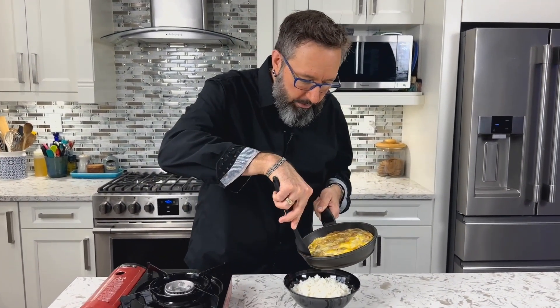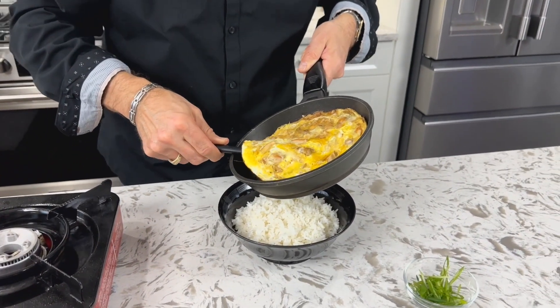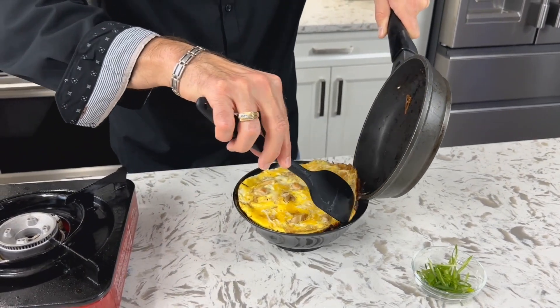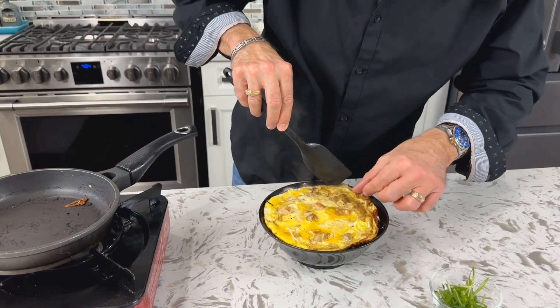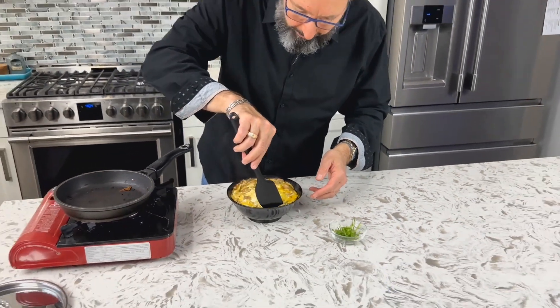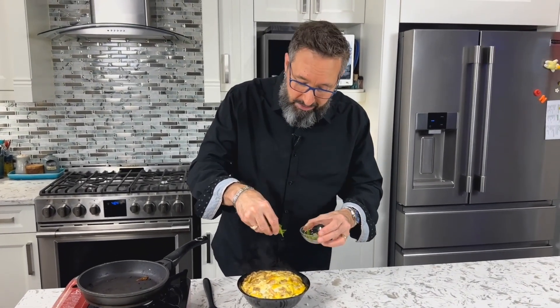Loosen it all the way around the pan and gently transfer it onto a bowl of steamed rice, slowly right onto the top. For presentation, tuck in the sides a little bit — I like seeing the different colors of yellow and white on top. It looks fantastic. Add that lovely green onion sliced on a diagonal right on top, and there you have my version of Oyakodon.